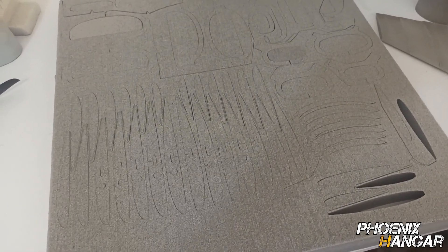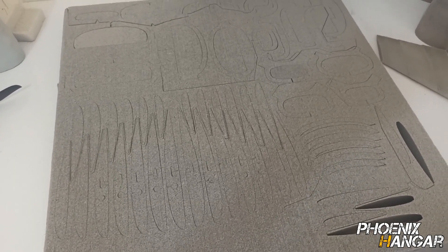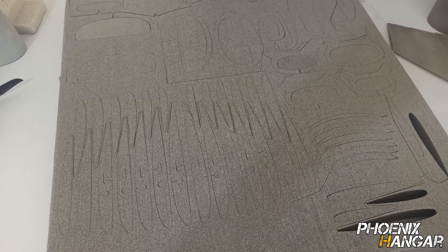The cutting finished after about 3 hours. The feed rate was 150cm per minute and the total cutting path came out to around 25 meters.